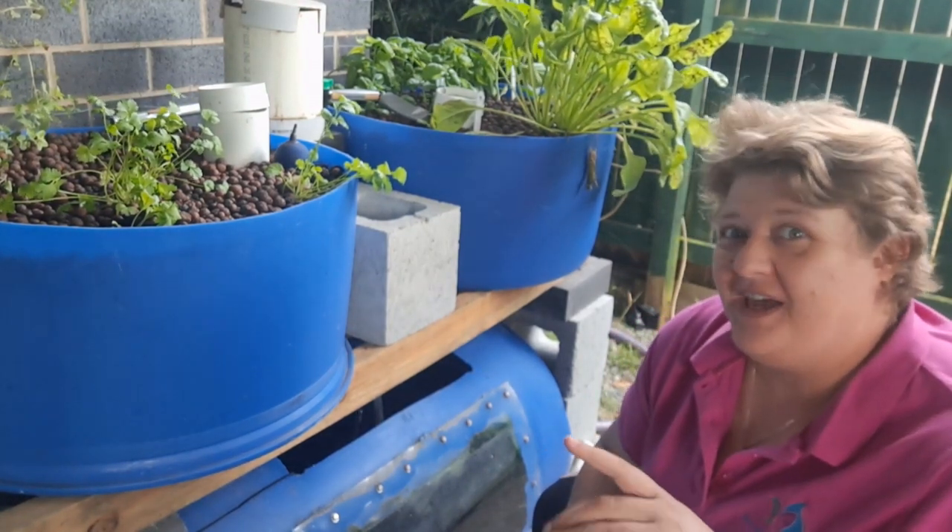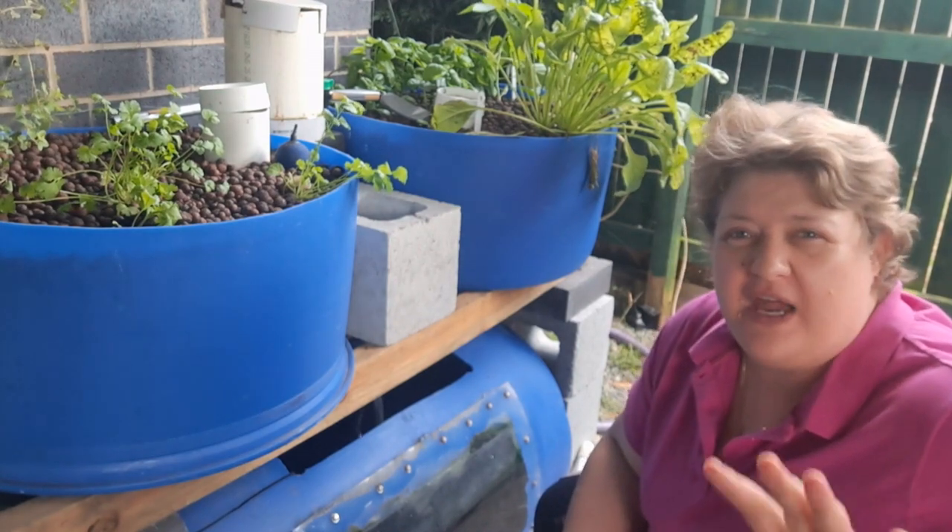How to start aquaponics. What do you do? What do you start with? How do you work it out?